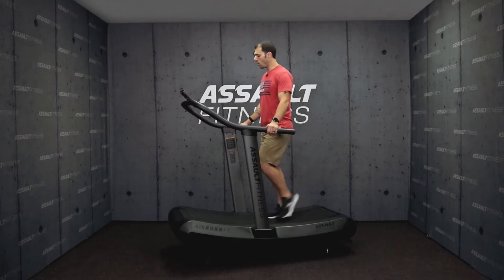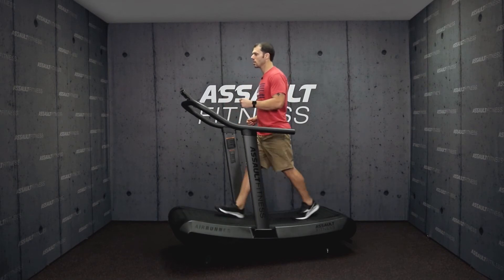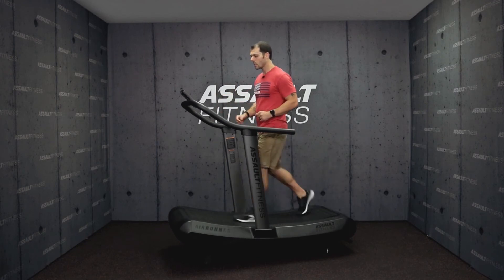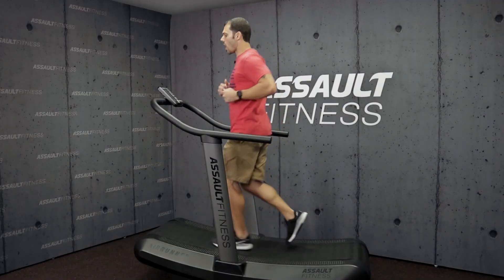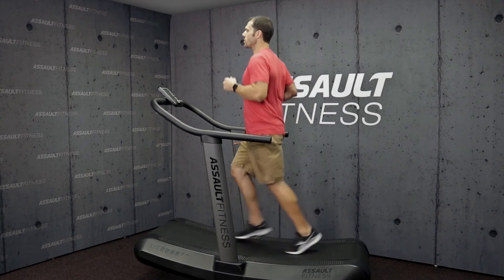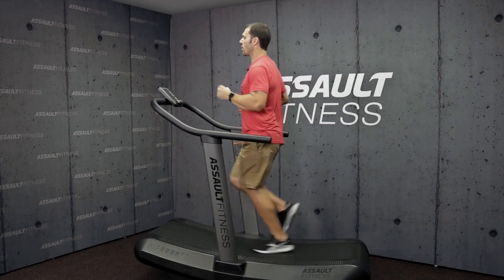Once they're comfortable walking with their hands on, we can take their hands off and walk hands-free. Then when we're ready to run, all we really need to do because of that curvature is scoot up a little bit further on the treadmill to promote more of a jogging experience. Then once again, coaching that torso position — shoulders over hips over ankles — while running.